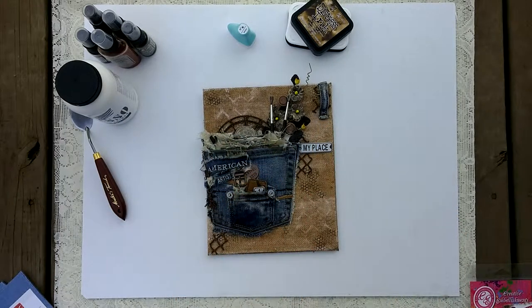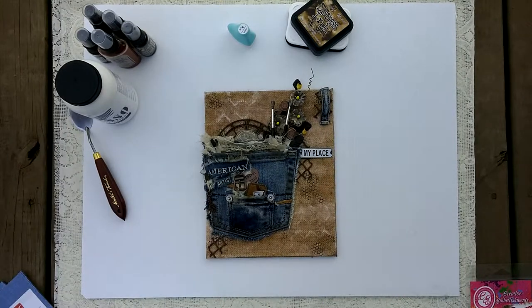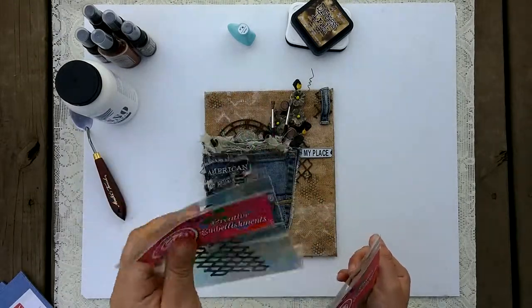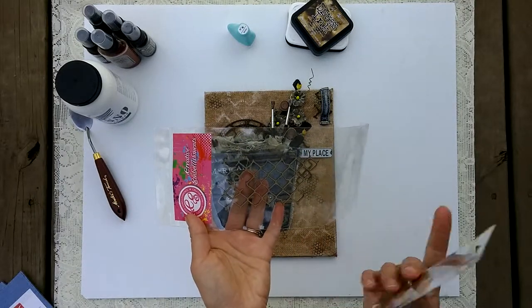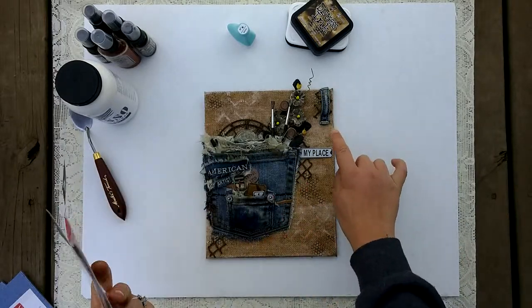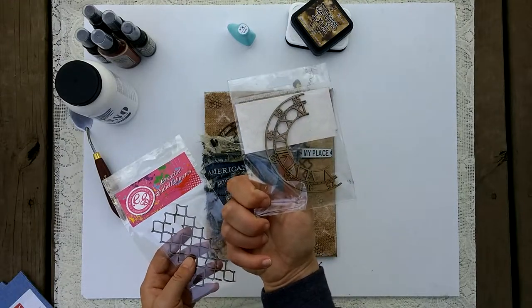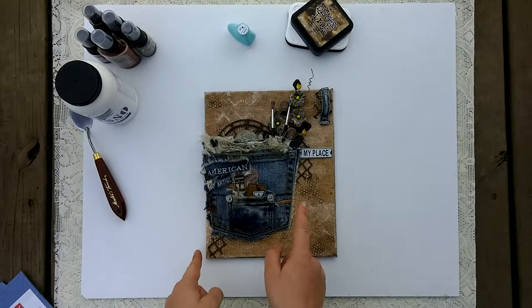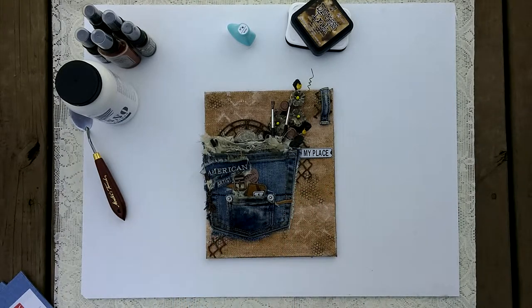Up here I used one of the belt loops from the jeans. For the chipboard I used Creative Embellishments — the distressed chicken wire design. I love these because you can cut them up and use them many times. I also used a time piece clock chipboard piece and cut it in half. I inked all the chipboard with walnut stain to make it a little bit darker.